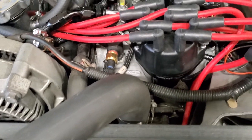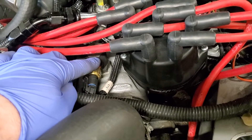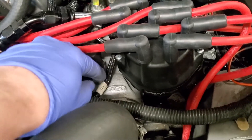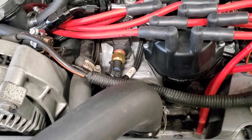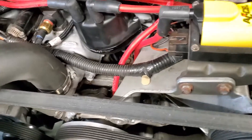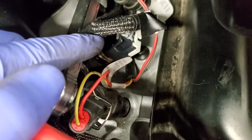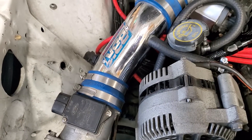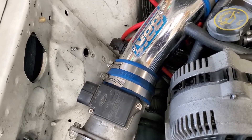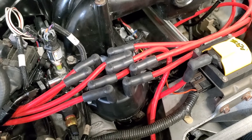Another little difference on the SN95 is the location of the coolant temp sensor. On the Fox body I believe it's just straight up and down right here, but on this one it's a little further forward, so it's a bit tight to make that corner - but it fits. I also moved the intake air temp sensor to where a Fox body would have it. It was out here before the throttle body, but I chose to move it to where it was designed to be on the Fox body. There are benefits and drawbacks to having it in the manifold versus before the throttle body.